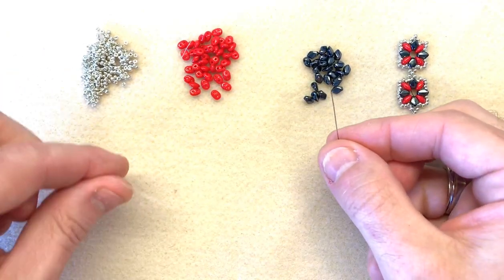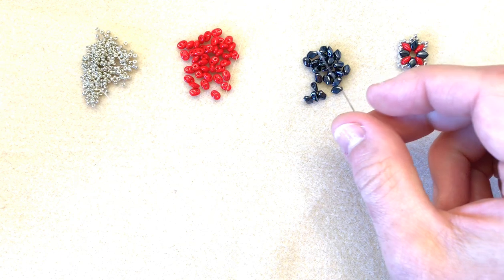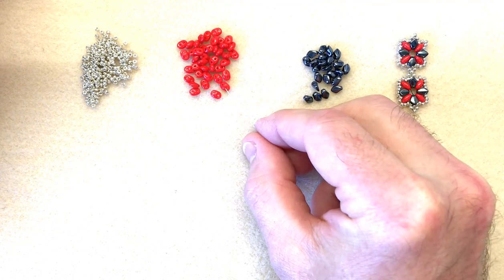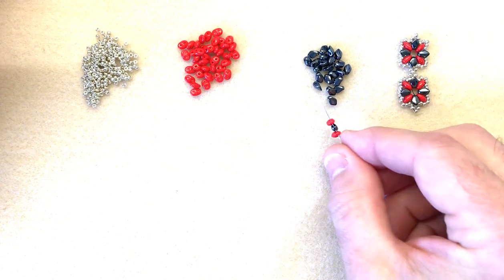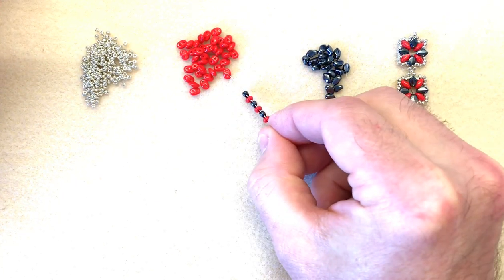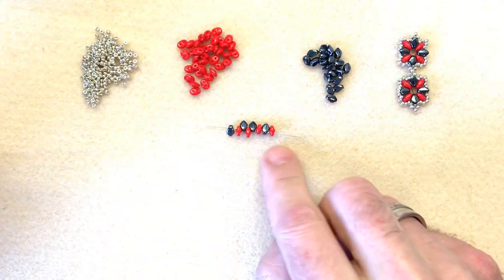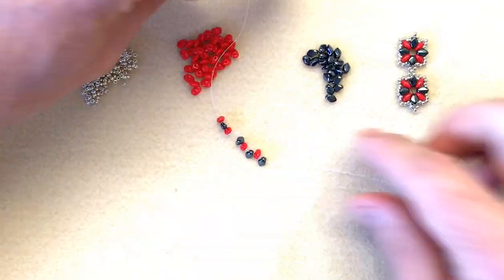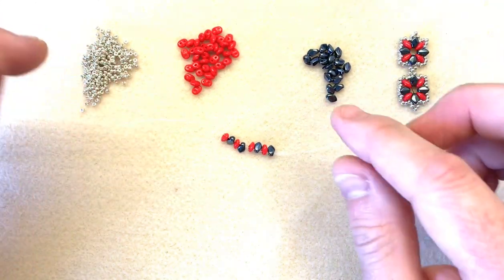You only need a tiny bit of thread to begin with. This is a size 12 tulip needle and I've got a piece of white fireline. The first thing we're going to do is pick up four of our super duos and four of our gecko beads alternating them: super duo, gecko, super duo, gecko, super duo, gecko, super duo, gecko. There's no need for a stopper bead because we're going to be forming a loop. I'm going to draw them down and leave a tail of about three or four inches — we'll be cutting it off at the end.